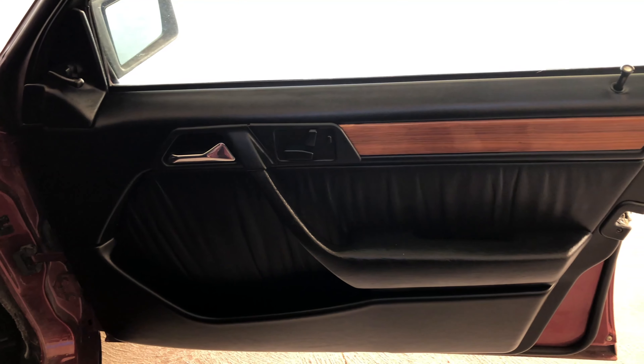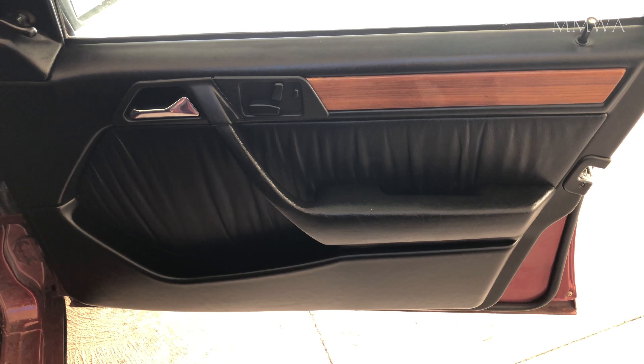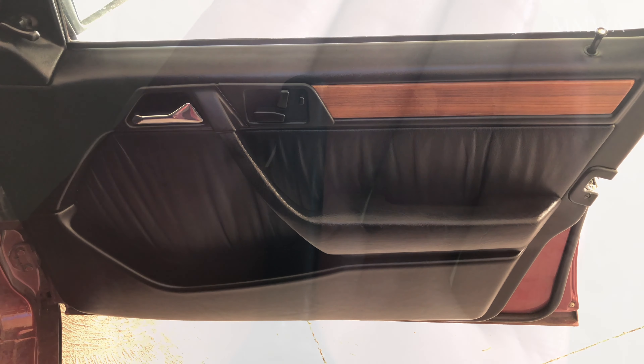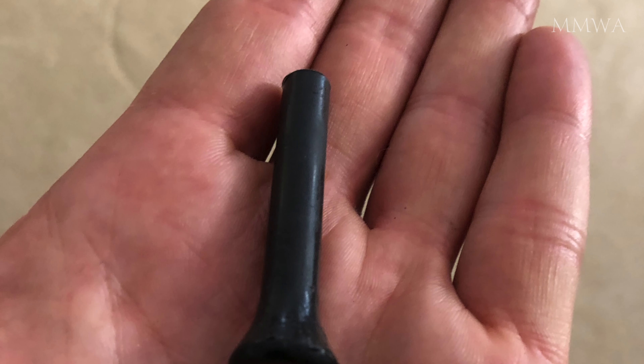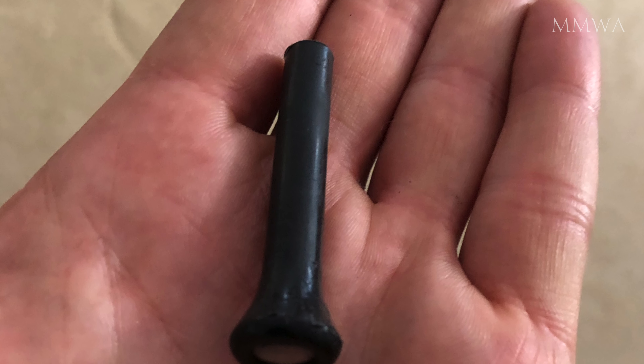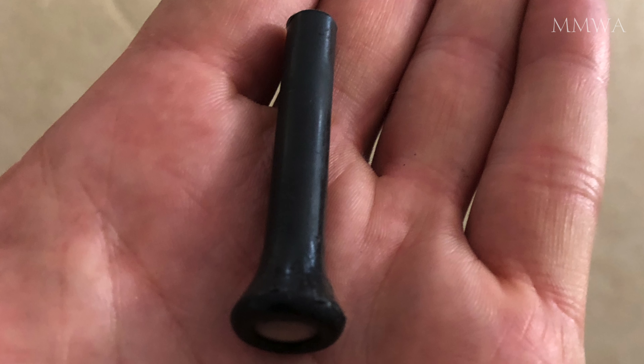I do have both seat switches now, unfortunately I have no caps for the left hand side one so I have to find those. And if anyone can lose bits and pieces, it's me. Despite having two complete interiors, I seem to only have three locking knobs so I need to find another one of those as well.